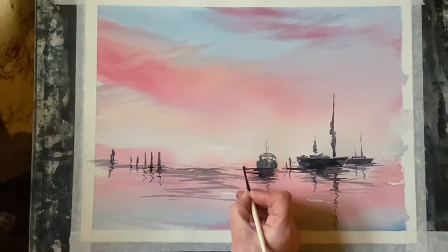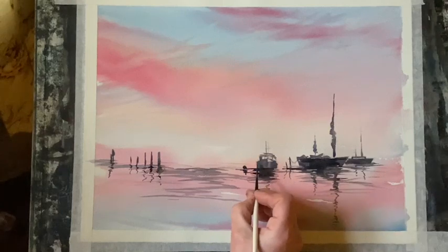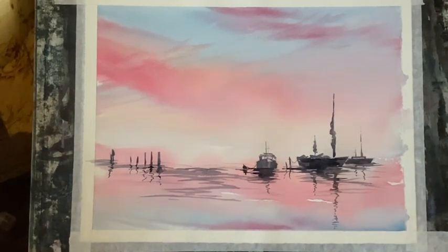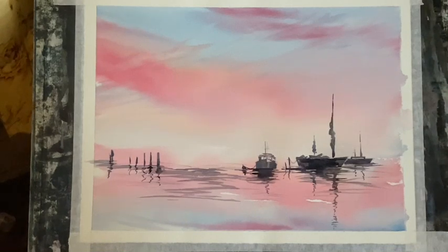So just a few finishing touches now. I'm going to put in a small buoy here with a rope leading from this small boat to the buoy, and I'm going to make sure there's just a little bit of reflection below the buoy. Remember if you go in too dark you can just quickly dab off with a tissue and it'll either remove it or just lighten it up a lot more.